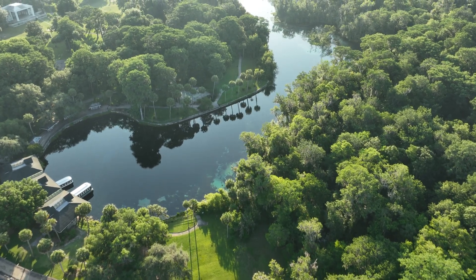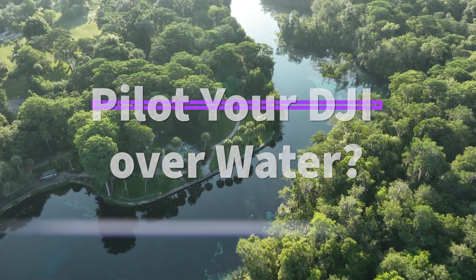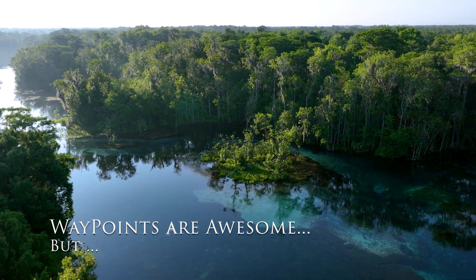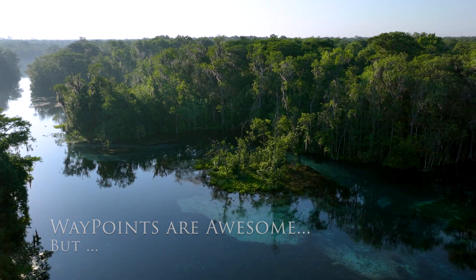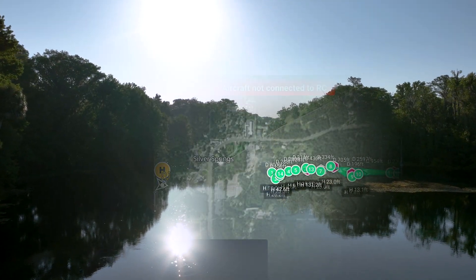Waypoints and water — I'll get straight to it. Stay through the whole video as it may save your drone in a similar situation, and by that I mean anytime you're flying a DJI drone above water. You can expect the same behavior for any DJI with downward obstacle avoidance.